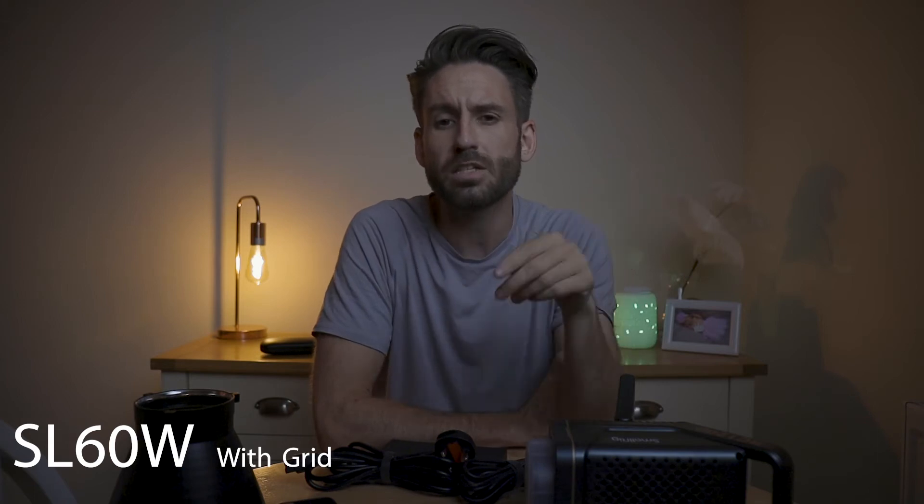With the grid on the SL60, the image is considerably darker. The grid does narrow the light down considerably, taking some light off my face, and I'd probably want the SL60 to be slightly brighter in this scenario. I would have to bump my ISO up slightly to compensate for the exposure. Let's see how the RC120D performs under the same circumstances.